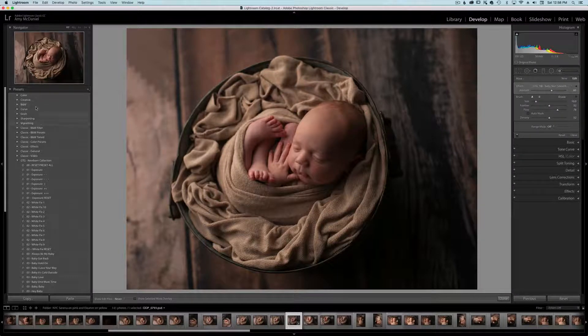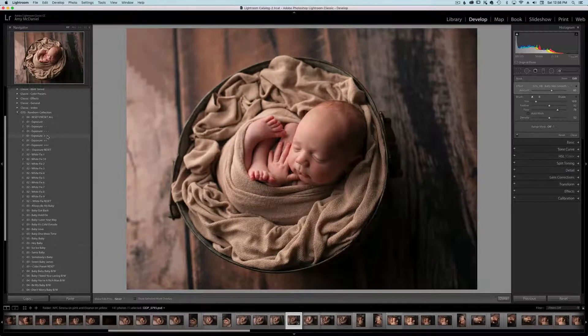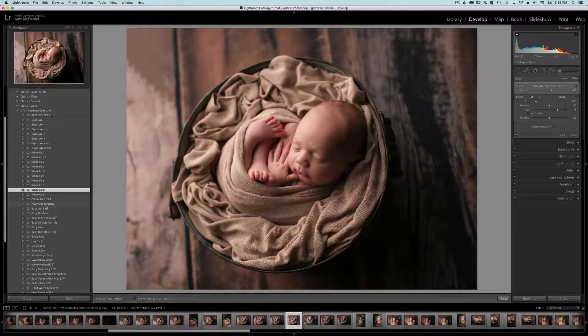The next thing I'm going to do is go over to our enhancements and we'll start with the exposure. I feel like he needs a little bit more. Another thing is we all shoot differently — some of us use Kelvin, some of us use Custom White Balance, some of you may still shoot in auto. So the white balance fixes are amazing; you can click through here and decide which one works best for you. I'm thinking number seven or eight.